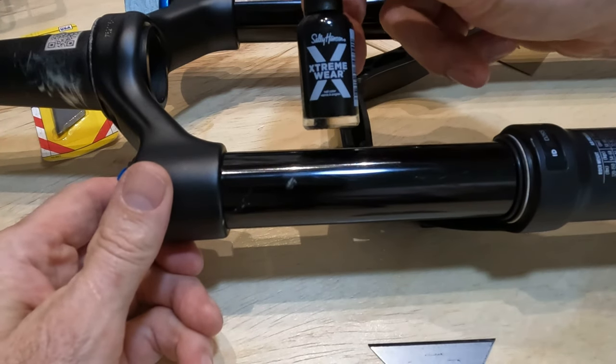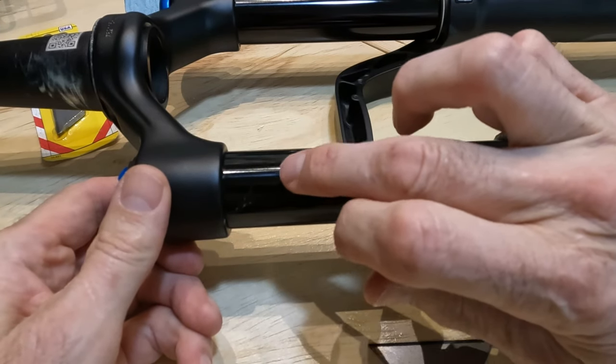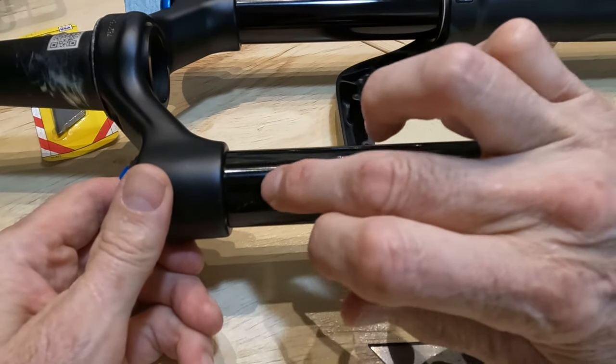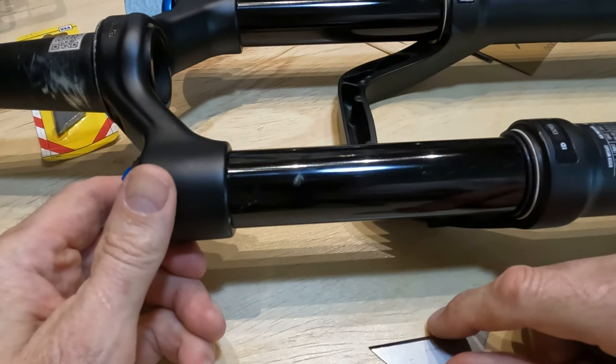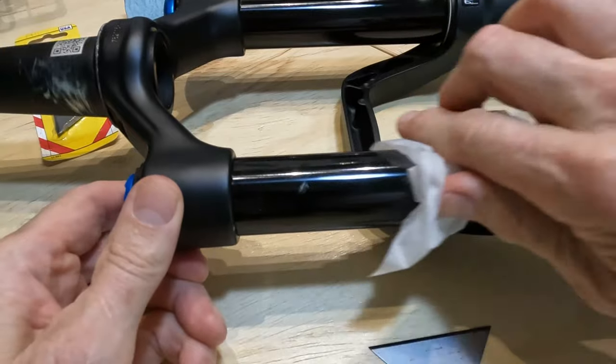You're still going to feel the indentation, which of course is why we're using the polish. But in terms of any burrs coming up, none to be seen. We're going to clean it once more to get off any fingerprints and oil residues.